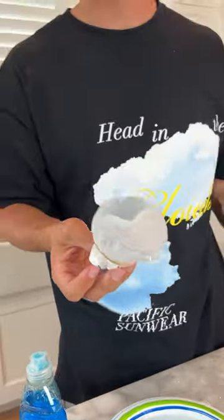It blew a hole in the bottle right here and created a big rip. I would say it doesn't really work.